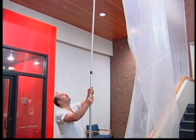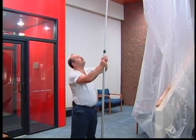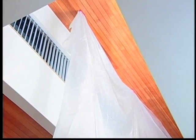If you have a job with a high ceiling, ZipWall poles come in extra long 20-foot lengths. You can section off an area quickly and easily without the expense and inconvenience of scaffolding or a hydraulic lift.